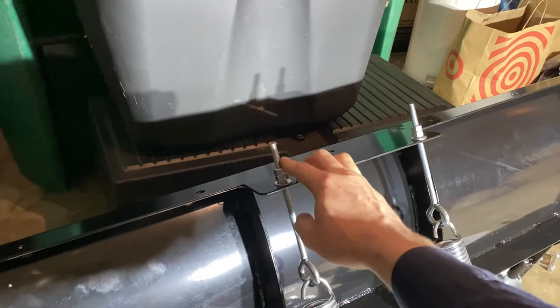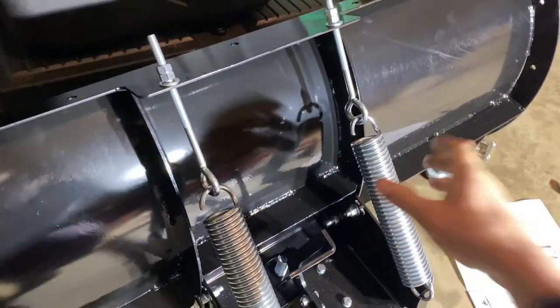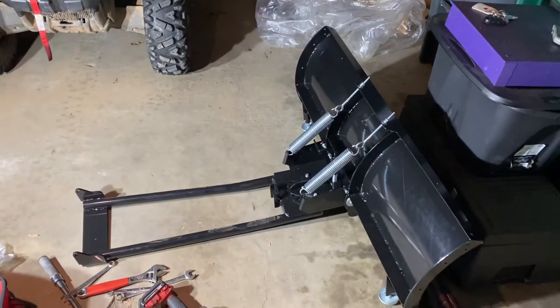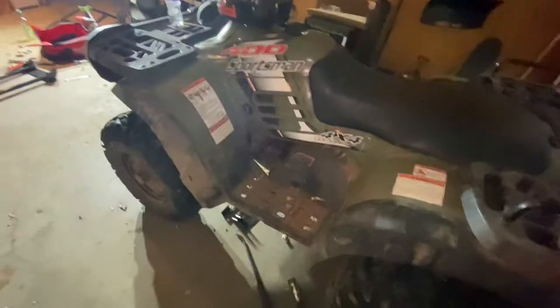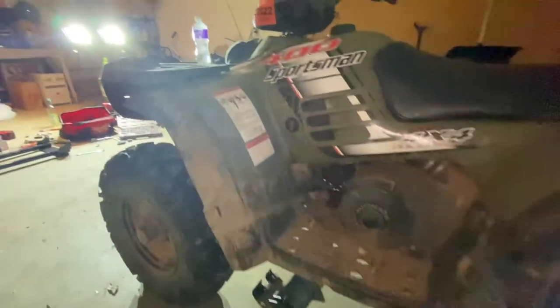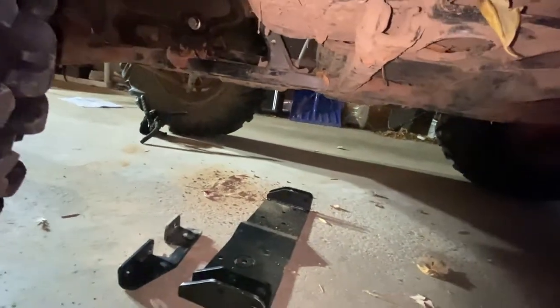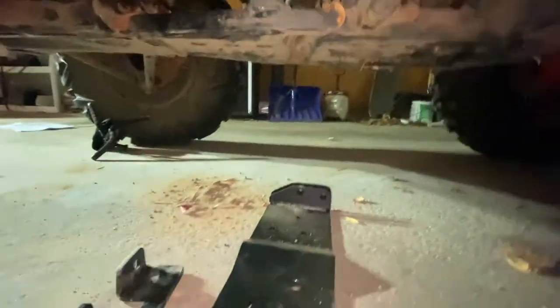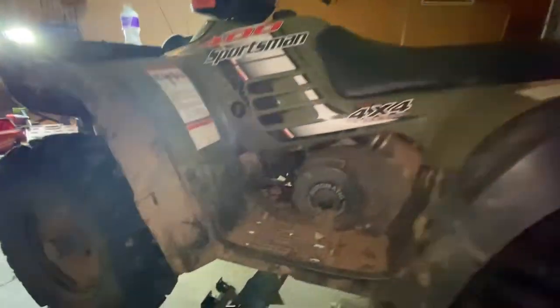I've got about an inch and a half of slack sticking out with a little bit of tension — nothing extreme. That completes the assembly of the plow. Now we just need to mount it to the wheeler. Apologies in advance for bad lighting and camera angles on the next part — due to the position underneath the ATV it's hard to get a good angle.